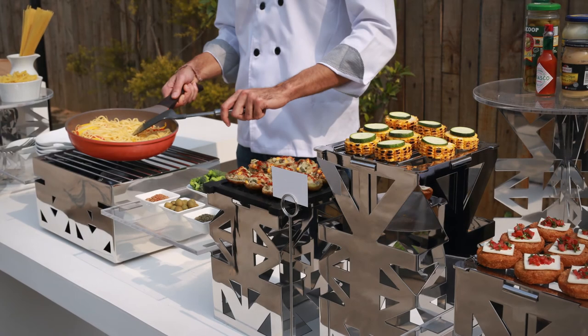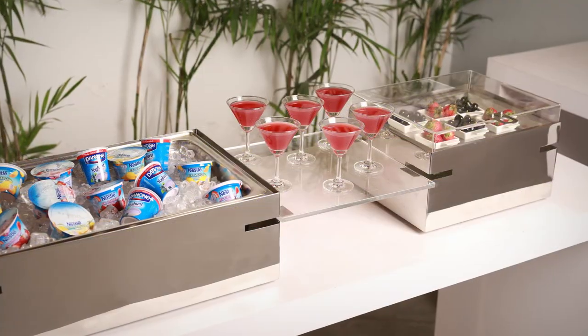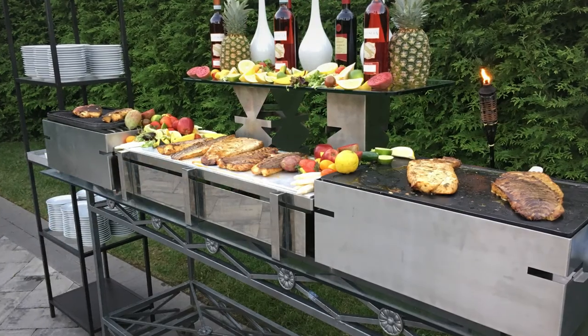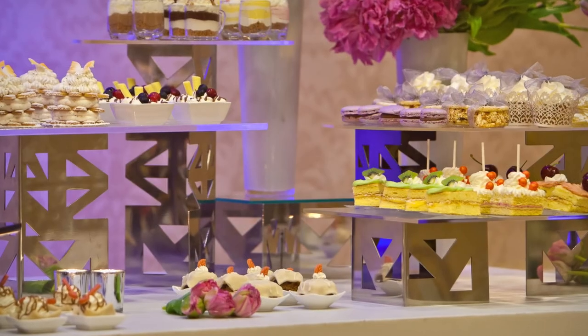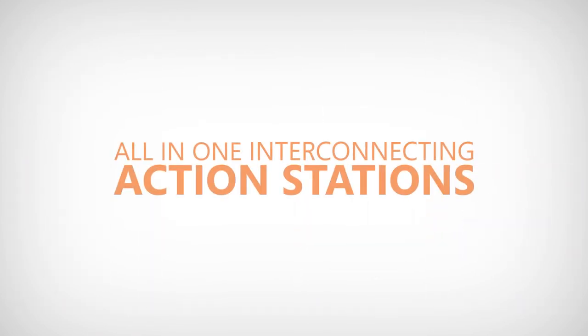If you're setting up a simple snack bar in a hotel lobby, a poolside refreshment station outdoors, a drink display behind the bar, or a 300-seat full dinner service banquet, look no further than the all-in-one interconnecting action station products from Eastern Tabletop.